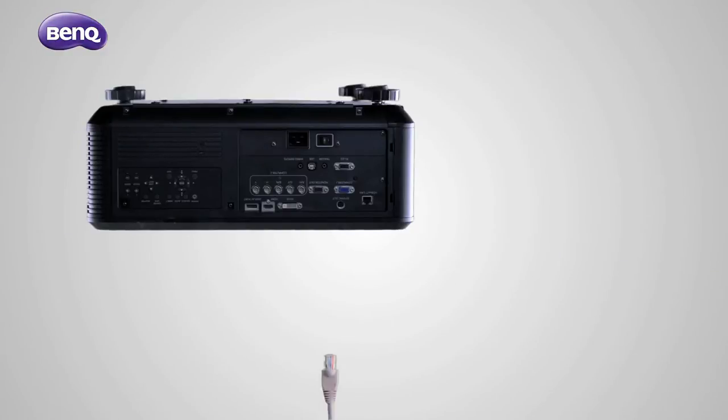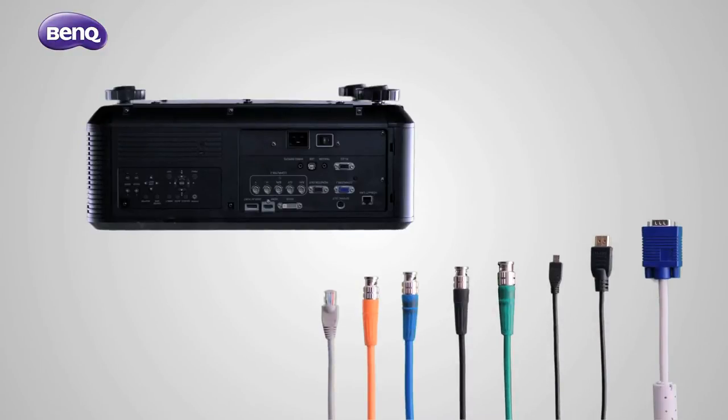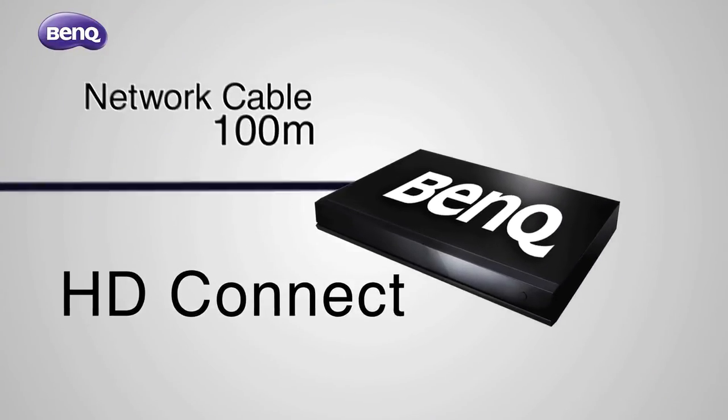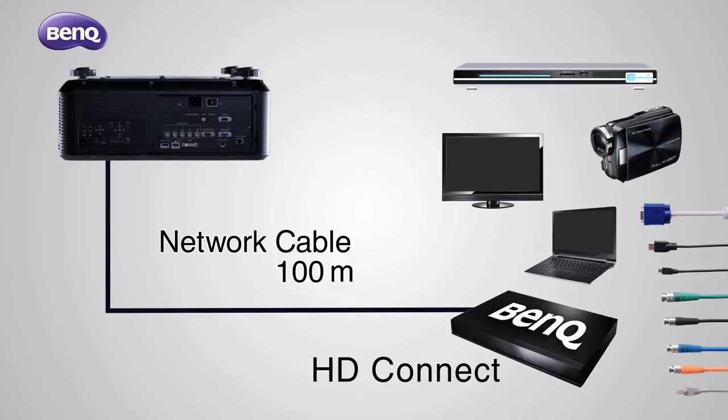Connect digital, analog, and networking control signals at once, or through one single cable via HD Connect for up to 100 meters of high quality signal transmission and cost efficiency.